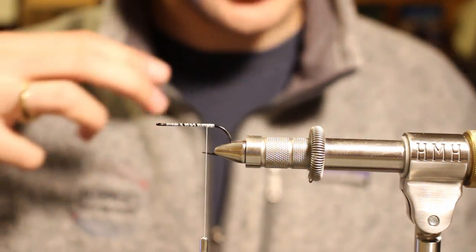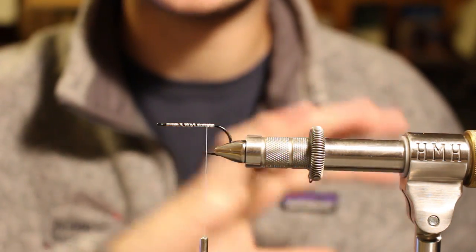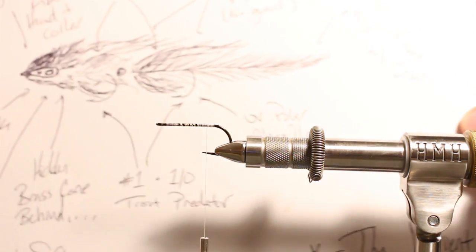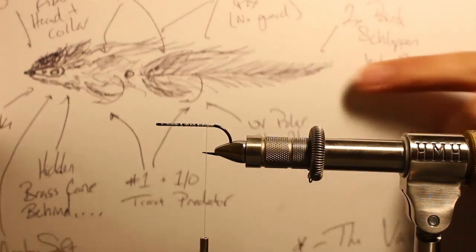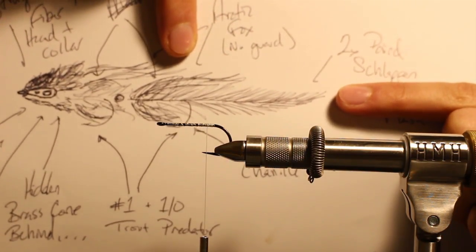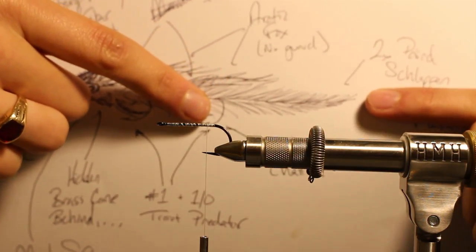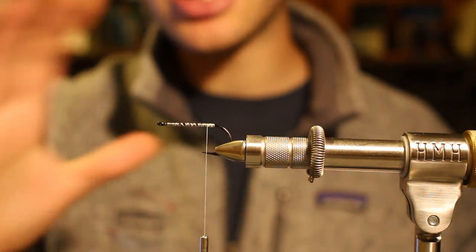Something I think is extremely important is that you understand the length of your tail sets the entire proportions for the fly. We'll go over silhouettes in a different video, but the length of your tail sets the silhouette. Here's a picture of the Variant, which was the predecessor to the Hot Fuzz. You can see I have a tail length. My wing length comes halfway down my tail. My front wing comes halfway down my back wing. My head comes halfway up my front wing. It's a relative rule of halves. Whatever you set your tail length to, that's going to control your wing length, and going to control your head length — a very standard rule of thumb.